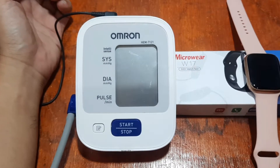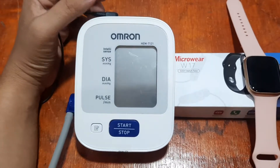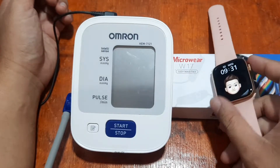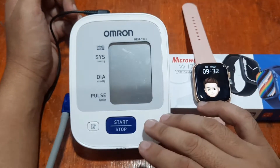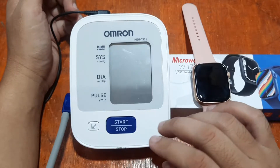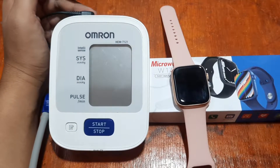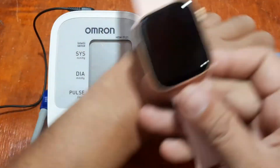Good morning, this is Smartwatch Specifications, the premier site for smartwatch specs, news and reviews. We have here the Microwave W17 smartwatch — an Apple Watch clone — and we're going to check whether its sensors are accurate or closer to accuracy when compared to a medical grade blood pressure monitoring device, as well as heart rate monitoring. We have the Omron medical grade blood pressure monitor and our smartwatch. Let's wear it first.